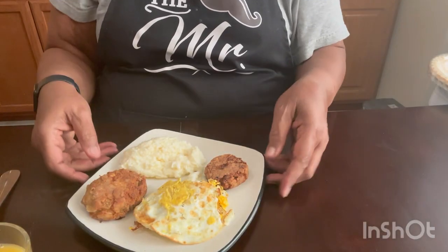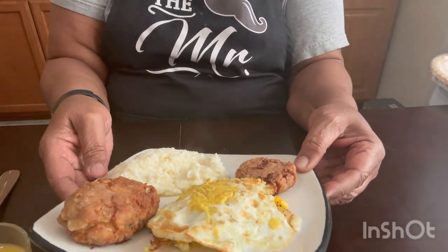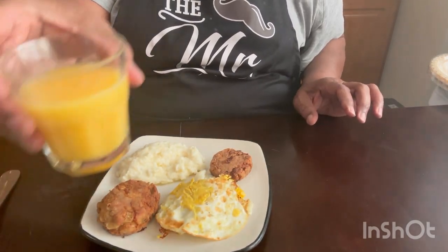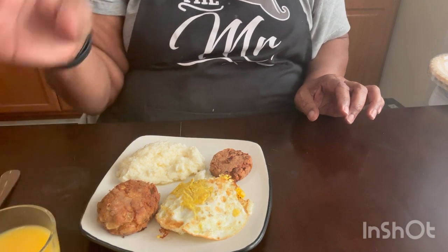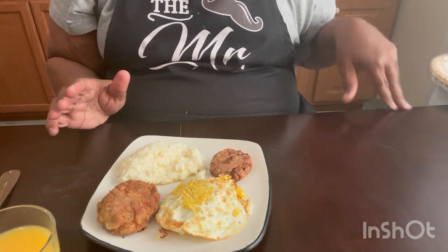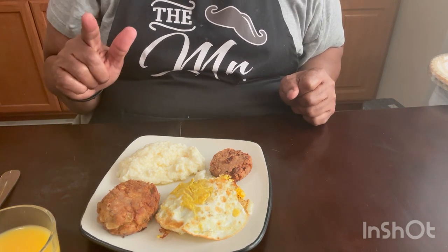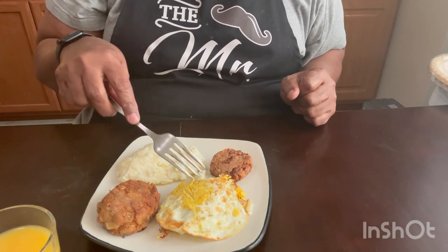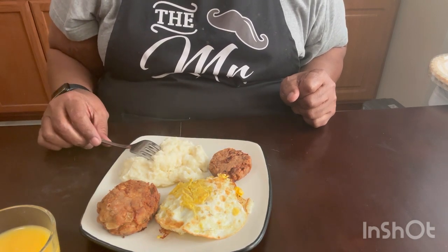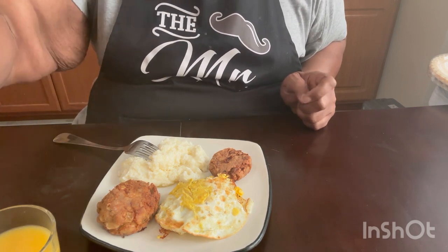Okay, so here's our breakfast: salmon cakes, grits, and eggs. And I have my orange juice. I'm getting ready to enjoy my breakfast — thank the good Lord for everything he's done for me. I won't eat on here because I do something to my grits that a lot of people don't do: I add sugar to them. Thanks for watching Exploring Food with Smitty — stay tuned for more videos. Have a good one!